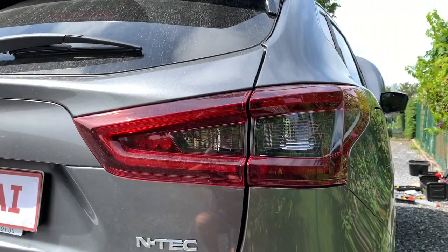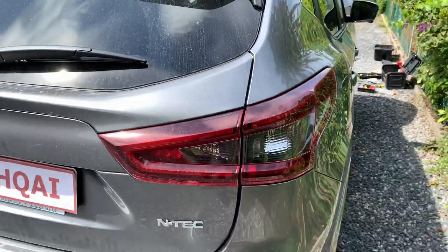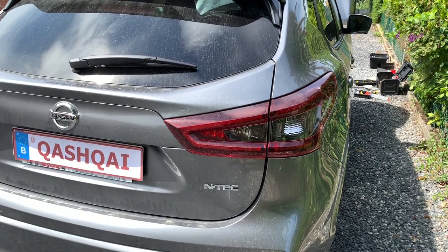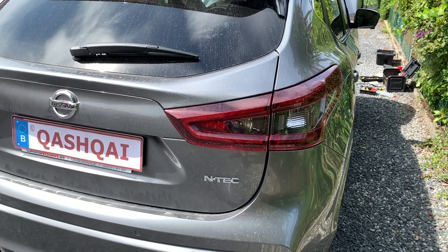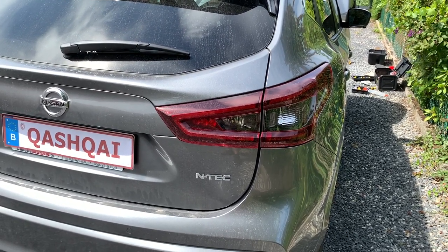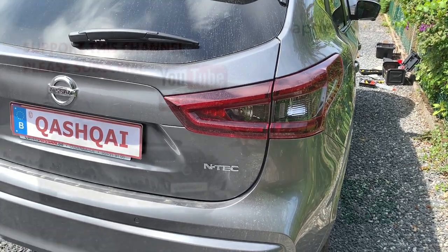Guys, this was it for the big DRL project. I hope you liked it. Please leave a comment and share. Subscribe if you weren't subscribed yet. And if you'd like to copy this video in your own language, please respect the YouTube license and give a big shout out to my channel. Thank you so much — see you next time, bye bye.